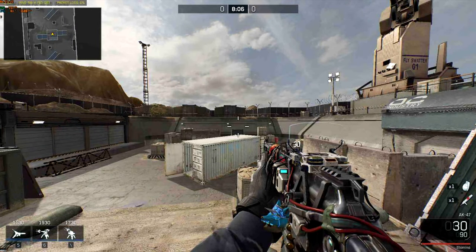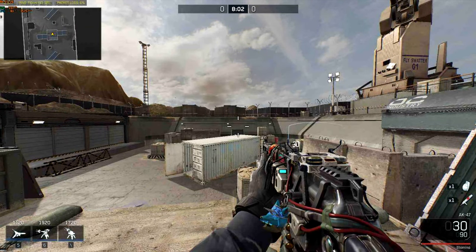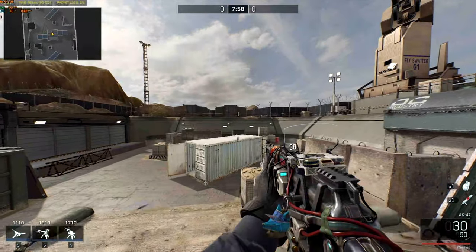Hey guys, this is Dadak and today I will show you how to inspect your weapon while sprinting. It's easier than you think, so here we go.